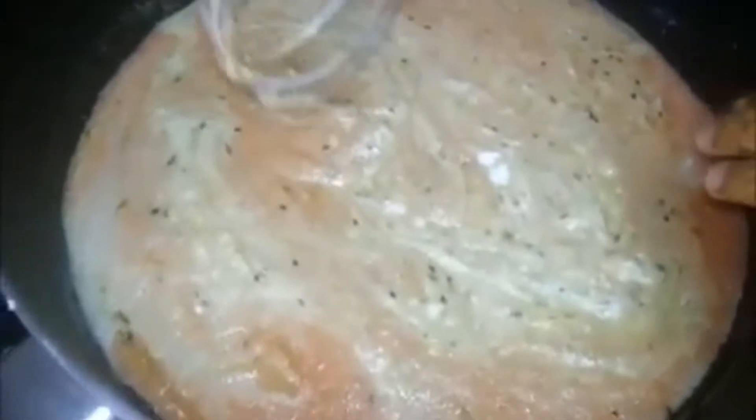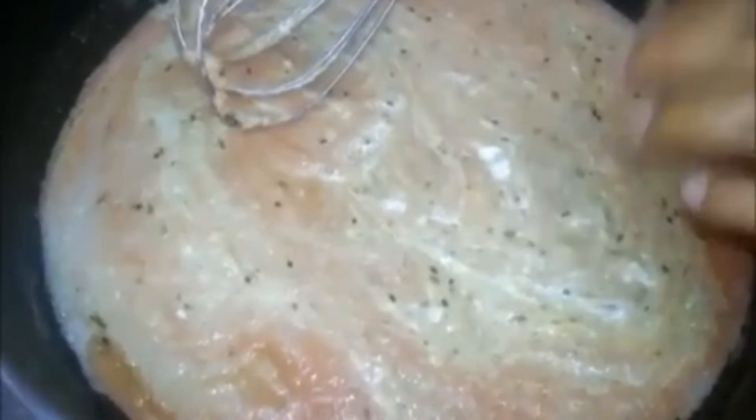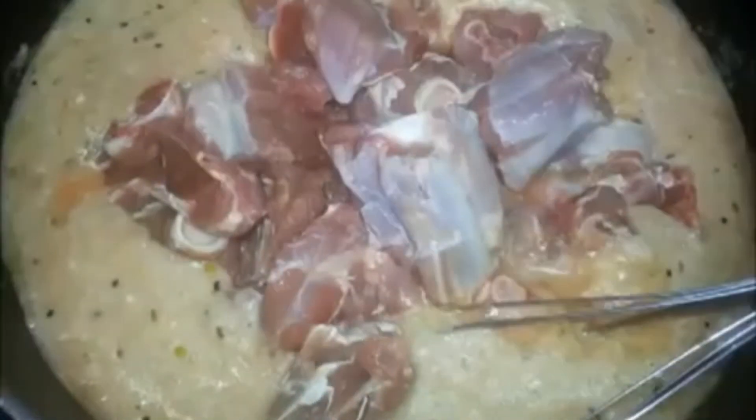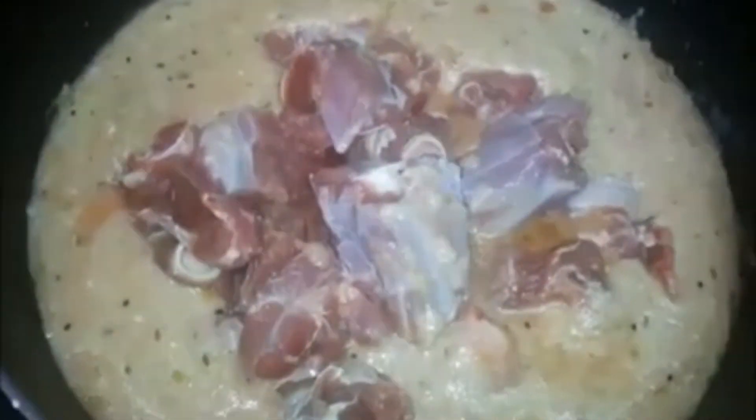The oil and masala are added in the pan. The garlic and tomatoes are mixed in the pan. The garlic is added in the pan. Now, keep it for half an hour.